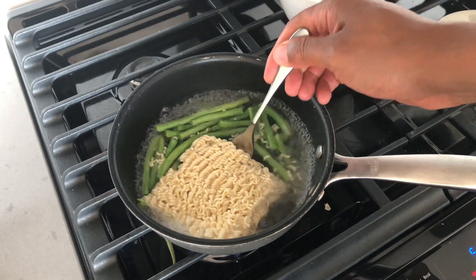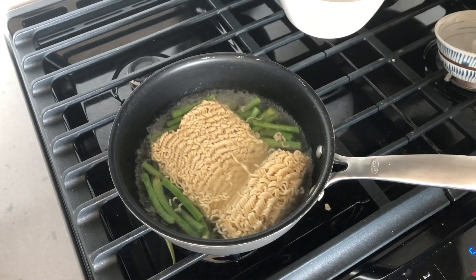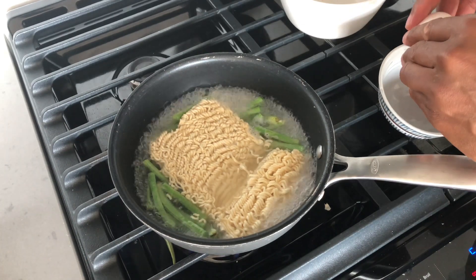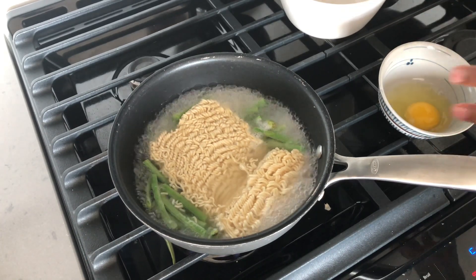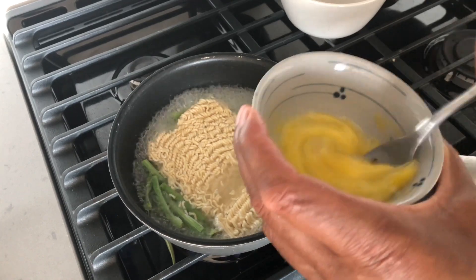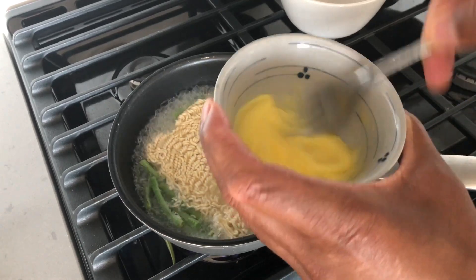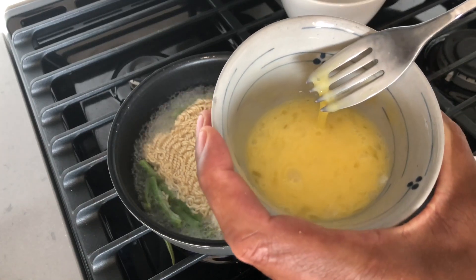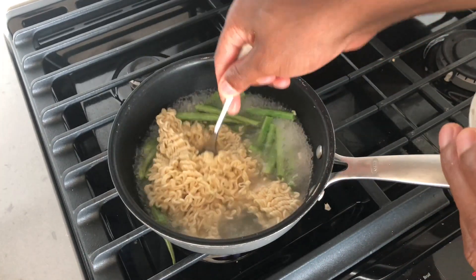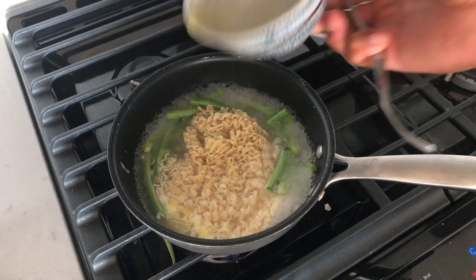Now I'm going to check on my ramen noodles. I'm going to flip them on the side and open it up. Then I'm going to take my egg and crack it into a bowl, just like that. I'm going to have it scrambled, so I'm going to go ahead and mix it pretty well, checking every couple of seconds to see if it's mixed all the way through. It has. They're close to getting al dente, so I'm going to go ahead and add the egg in on one side and let that cook.